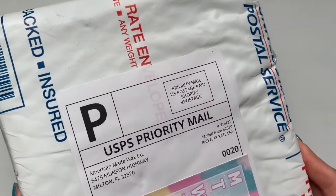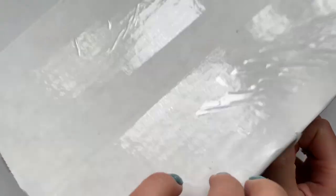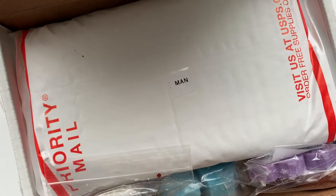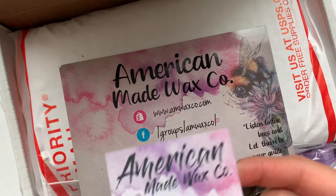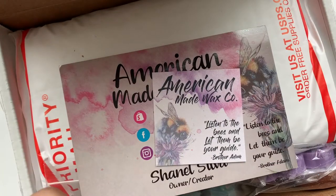It's kind of like the Nerdy Wax Co. one where it's like a bubble mailer and then a box on the inside. So here's what the box looks like. This time I got a little business card and another business card, which is super pretty — it's like glittery — and a cute little sticker.